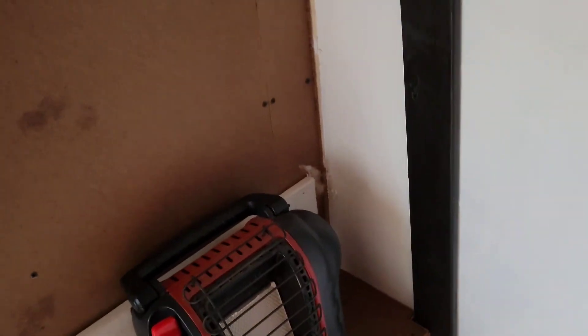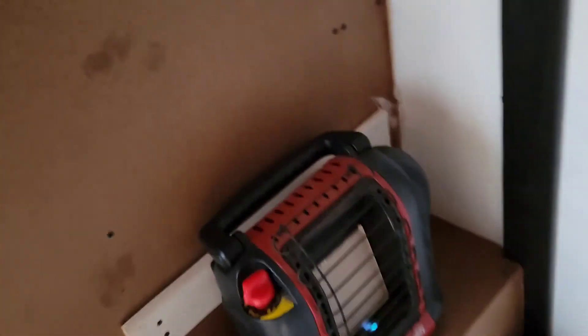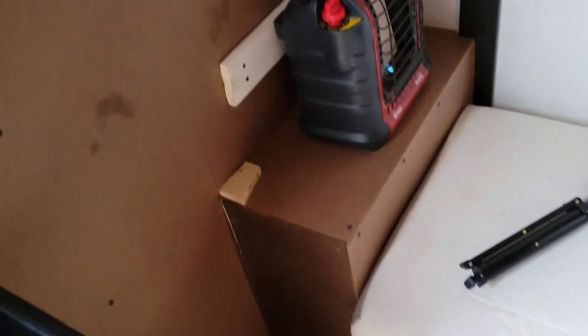I also got my Mr. Buddy heater set where it's gonna live. The space all up to about three feet will be all open so there won't be any chance of fire. It's being gas-fed — you can see the line running in right here — fed right up through there from my propane tank in the back. This thing is all anchored down back here at two points, with a board here to anchor it to.